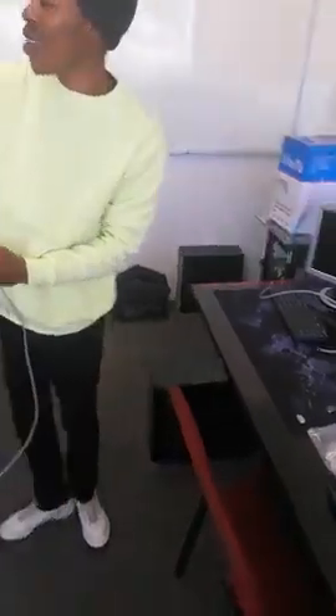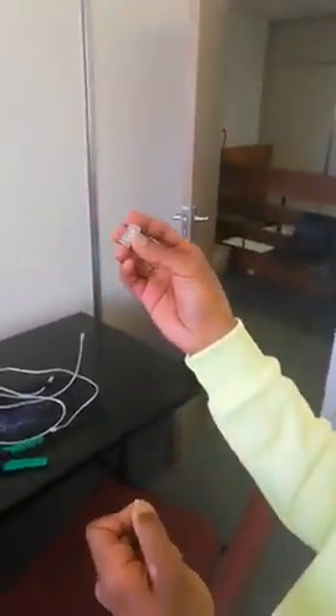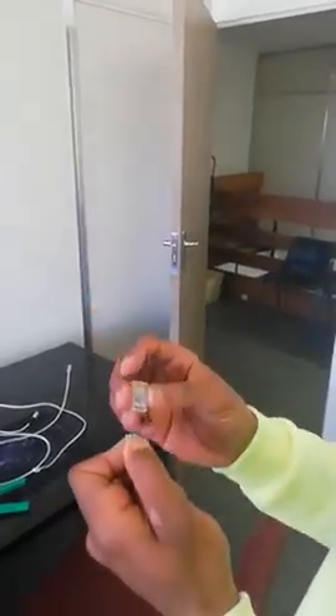Then you go to your connector. This is an RJ45 connector. Some other people call it 8P8C — still fine. 8P8C or an RJ45 connector, it's still fine.